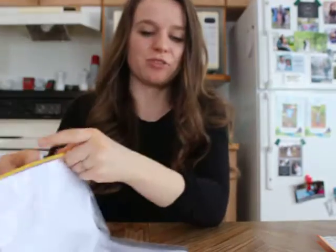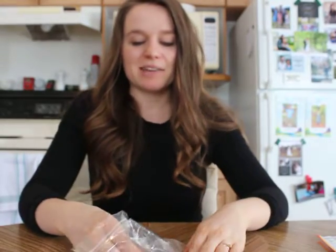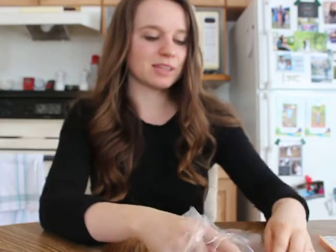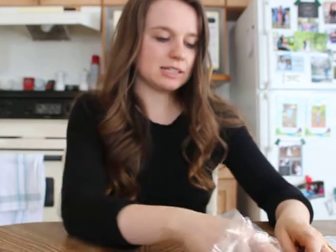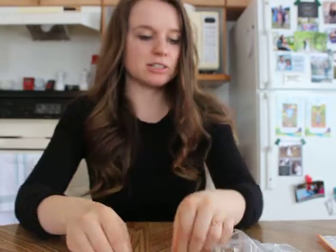I'm going to show you how to make the craft for the little bunny that we have put in your bag this week. You look in your bag, you're going to find a little piece like this. This is the body. You're going to find some longer looking pieces like these. These are the ears.